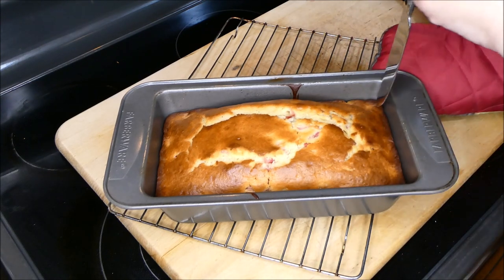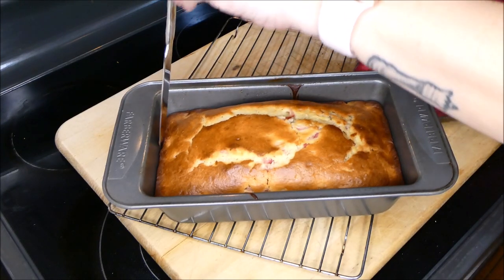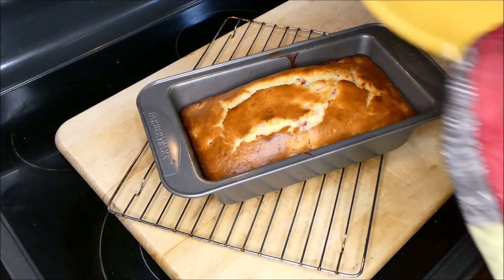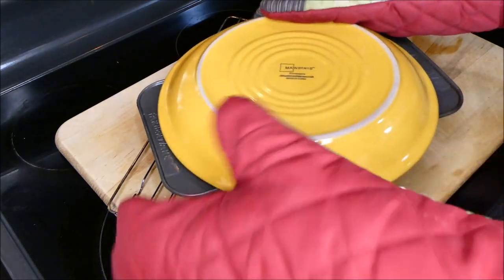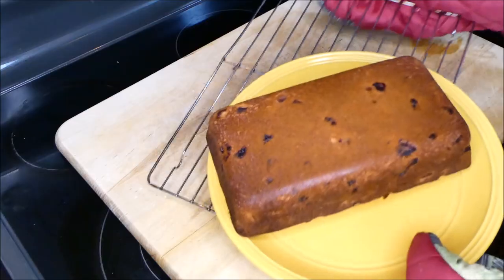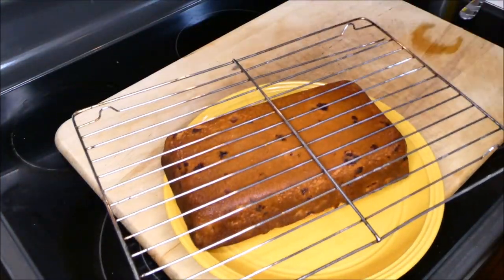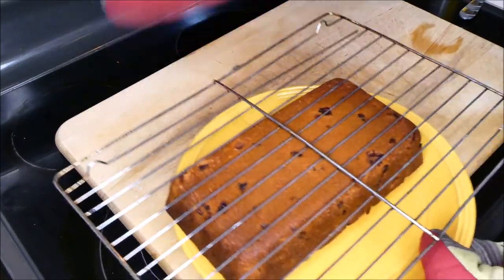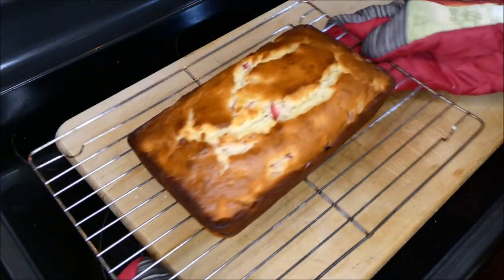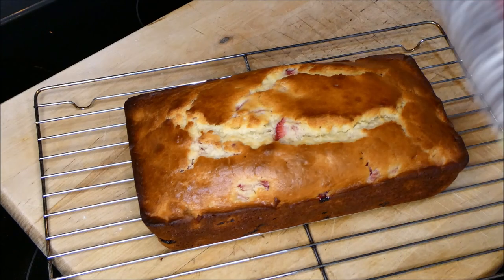We're going to get a knife and run it along the edges. It should be okay if you put non-stick cooking spray in before. Now you want to grab a plate, and then grab a cooling rack just like this, and do the same thing again — and this is how it should look. For the next step, you have to completely let this cake cool down. We're going to put it in a different spot in the kitchen where it can cool.